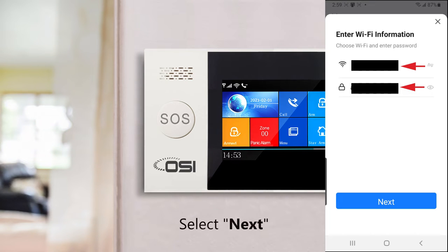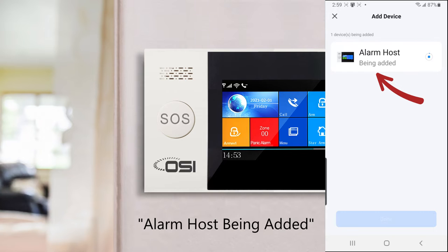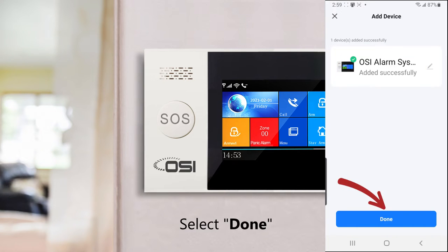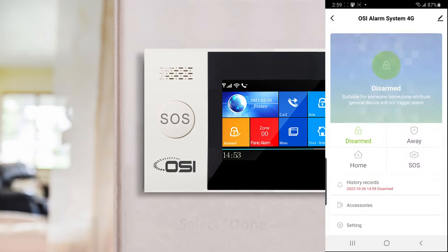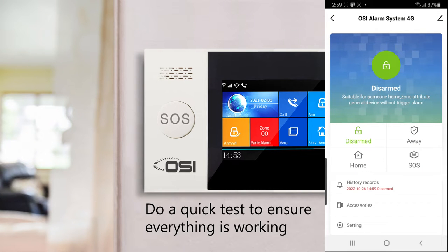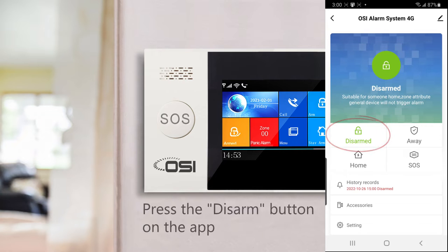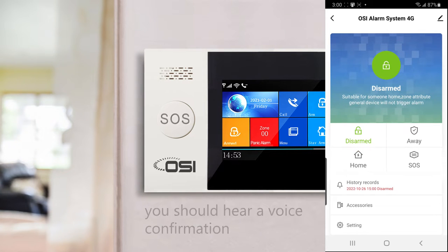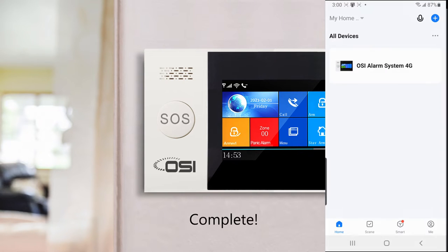Select next. You'll see a screen showing alarm host being added — this can take 15 seconds to one minute. When you see the device has been added successfully, select done. To confirm your connection, press the disarm button on the app and you should hear the panel say 'system disarmed.' Your OSI alarm system is now connected to your Wi-Fi network and appears on your Smart Life app.